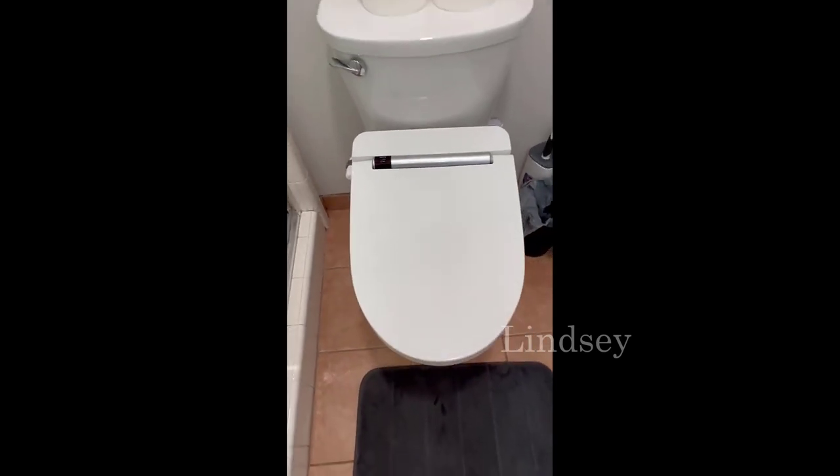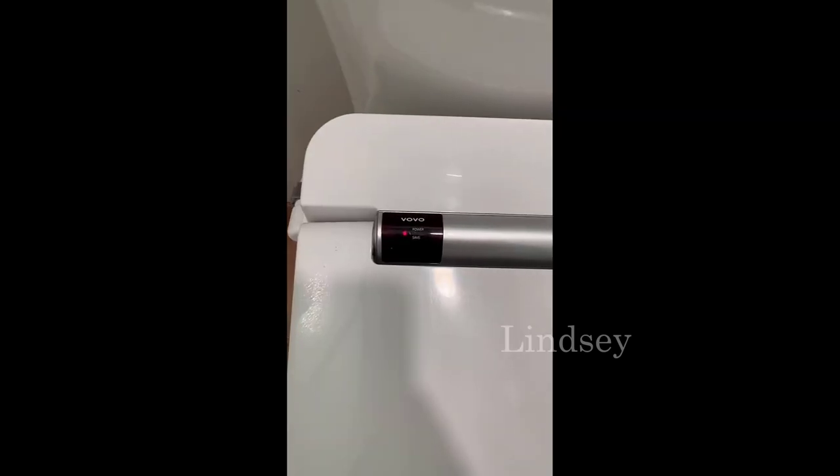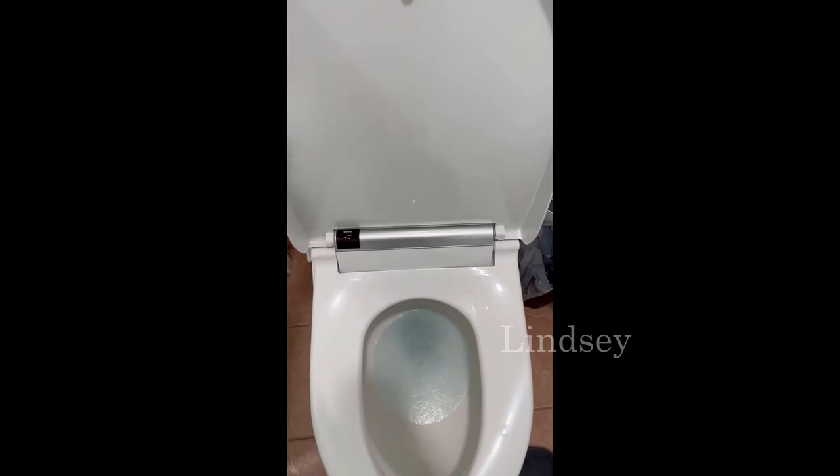Here's the lid — it closes like a normal toilet seat and it actually blends in with our toilet fairly well. You'll notice the red light to indicate that the power is on and ready to use.